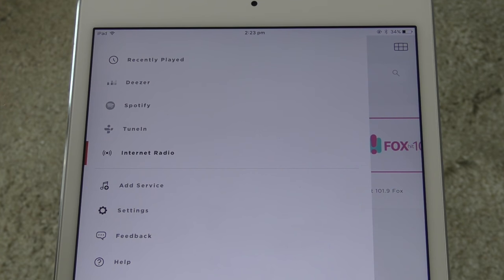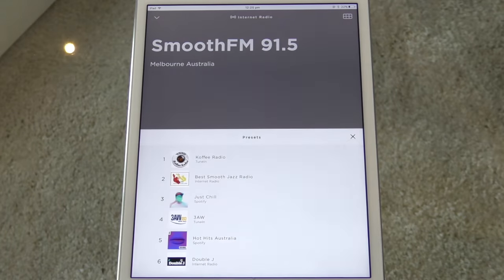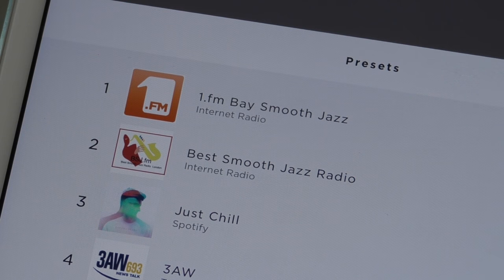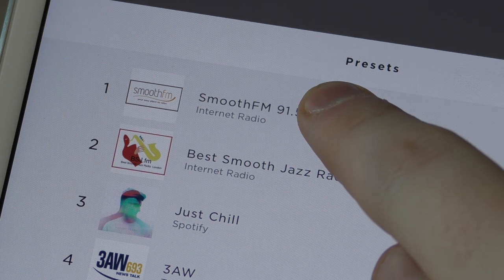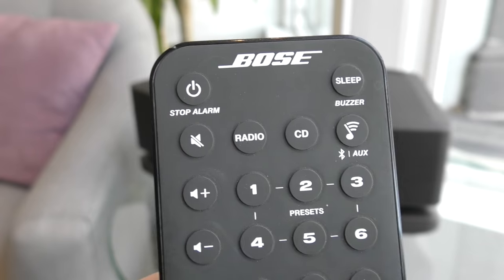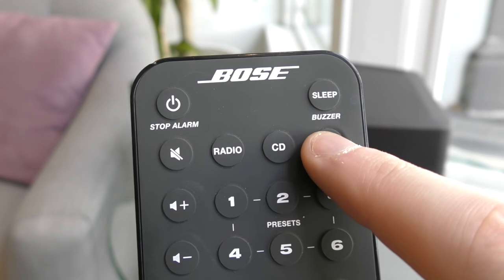SoundTouch can also let you save presets through the app. Once you have something playing, select the icon in the top right-hand corner. This will bring up your SoundTouch presets list. To save a preset, simply hold down any of the numbers until your station or playlist appears. You can also access your SoundTouch presets by selecting SoundTouch mode on your remote, followed by the chosen preset number.